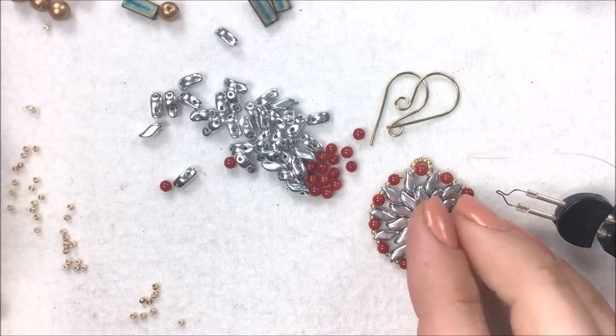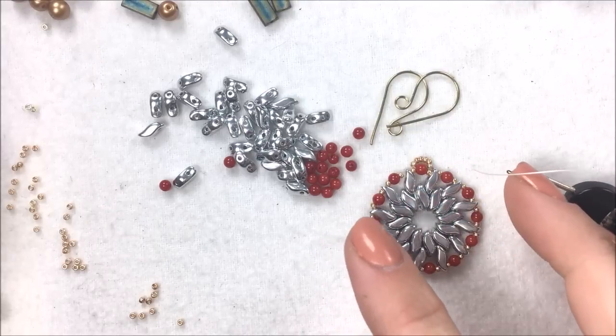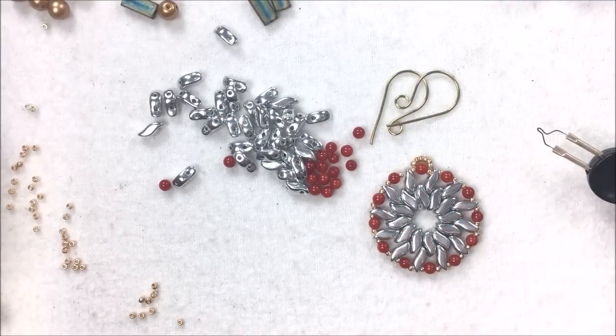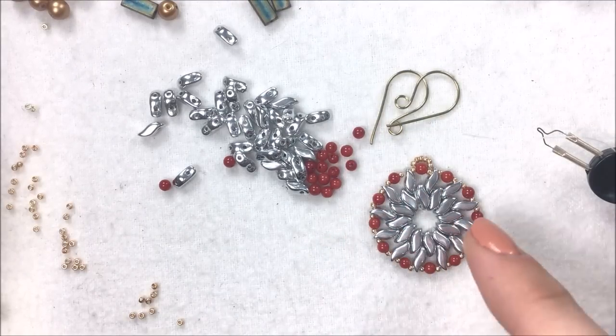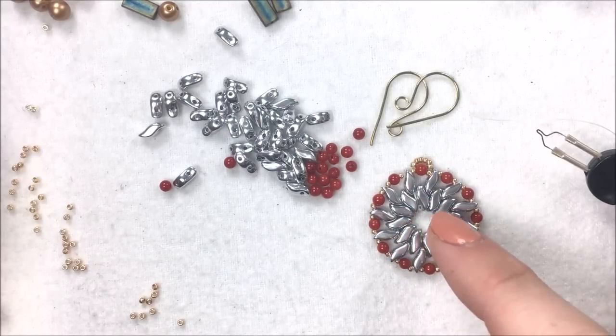This is a design that is very simply strung doing a circular peyote with the two-hole beads that you're going to be learning. This design came from Hortense Thompson, showing how to build that circular peyote with them that is 12 deep.